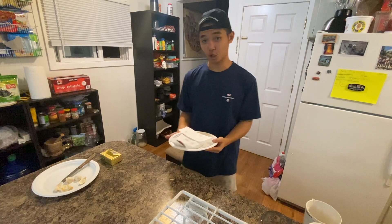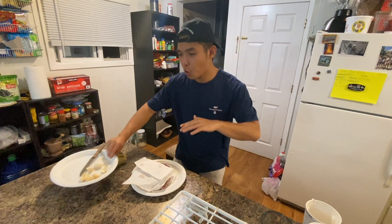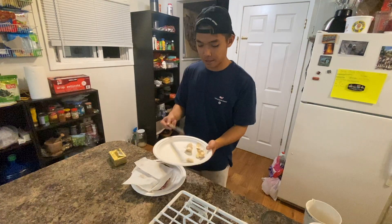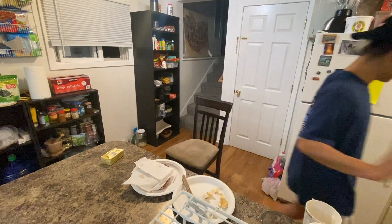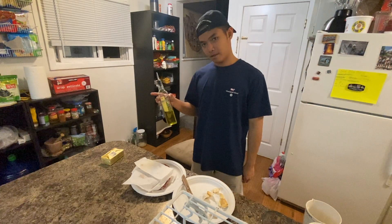Steak! And I'm gonna show you guys how to make a perfect steak. This is all you need to cook a perfect steak: garlic, butter, and olive oil.